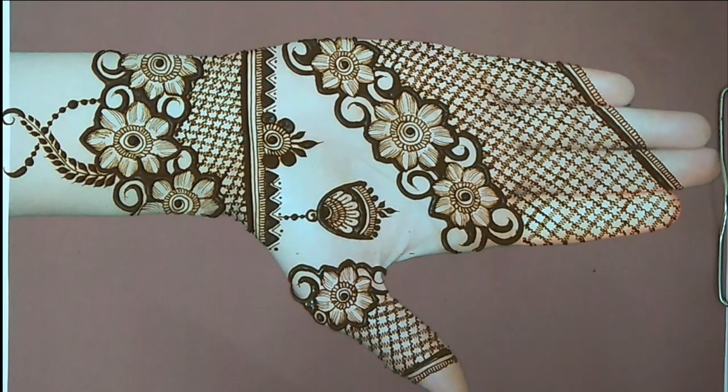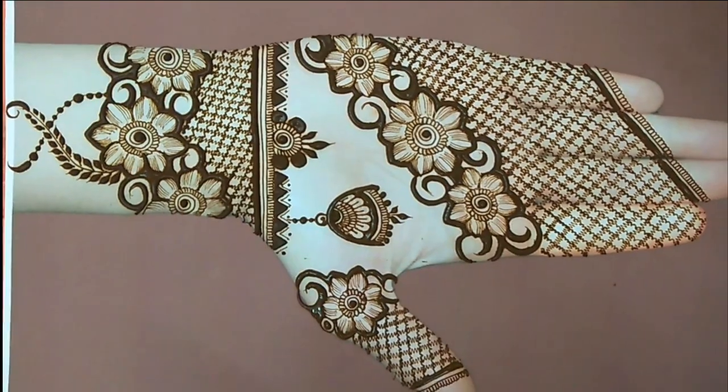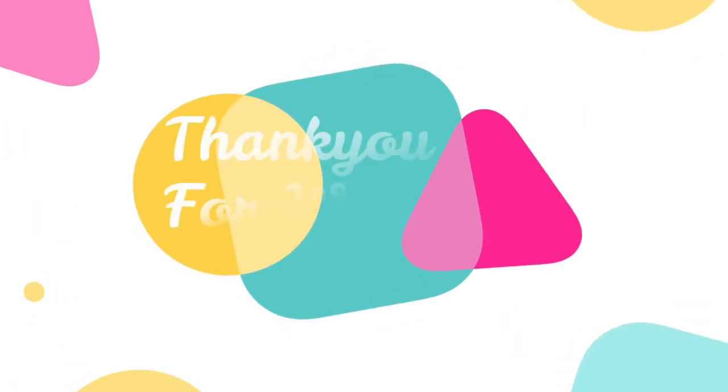Friends, finally my design is completed. It looks beautiful. If you have not subscribed to my channel, please do subscribe.